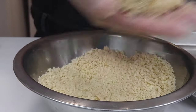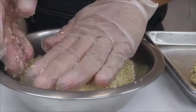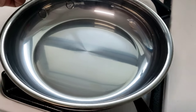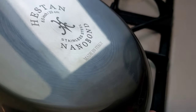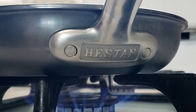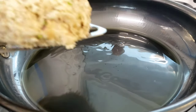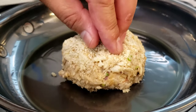Every cook and every chef has their favorite pan. For me, it's this eight-and-a-half-inch nanobond titanium skillet by Heston. Not only does this pan look gorgeous, but it cooks food beautifully. We're going to preheat this skillet on medium — I used gas mark four. When I cook my crab cakes, I like to start off with a little bit of olive oil; get it nice and hot. You can see the oil shimmering — then slowly slide your crab cake into the pan.